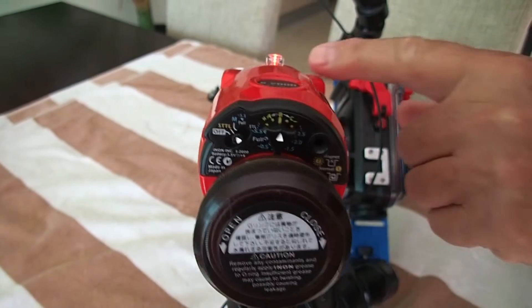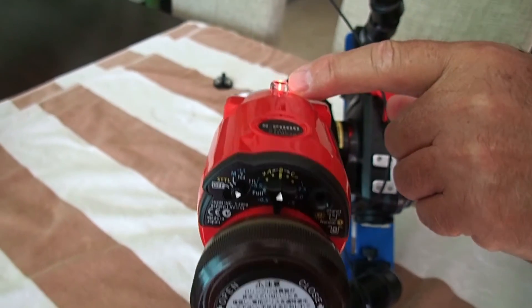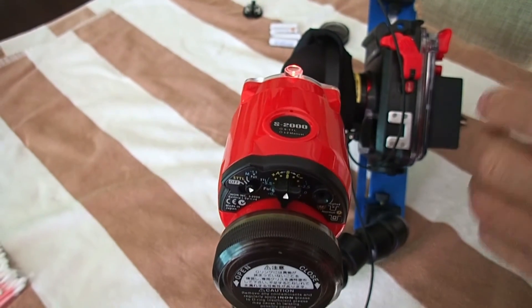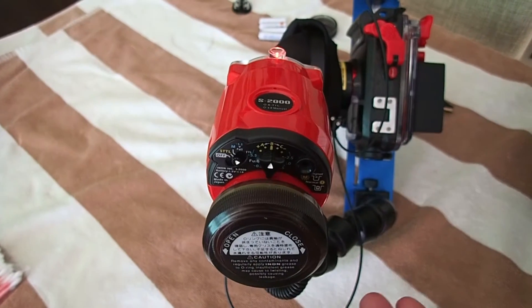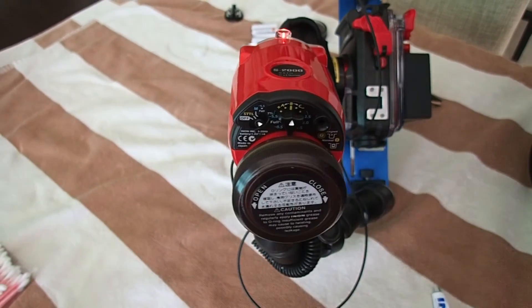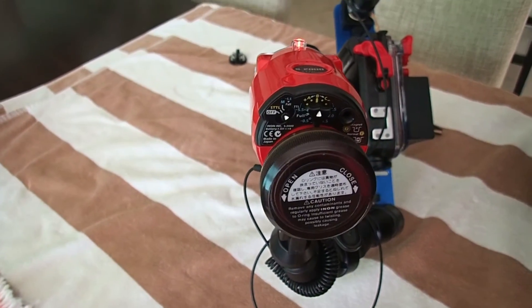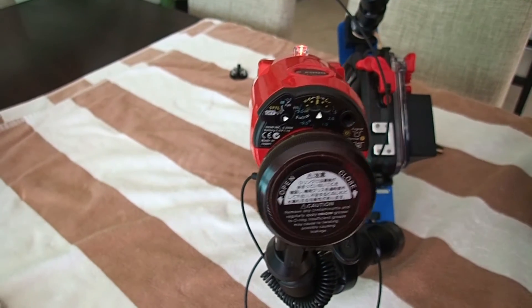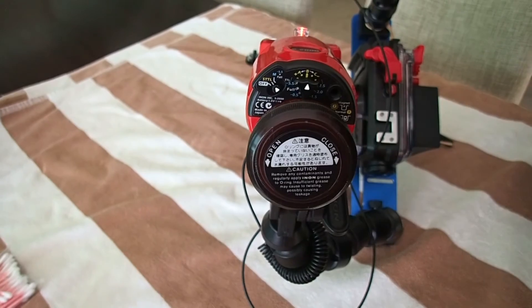And you can instantly see up here on the top, the ready light. When that comes on, you're all set to go. It's just that simple. I haven't changed any of the adjustments for a month and it just works great. You can move the flash around to get shadows the way you want, or use one flash or two flashes.